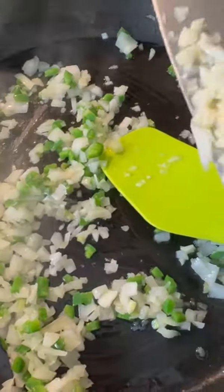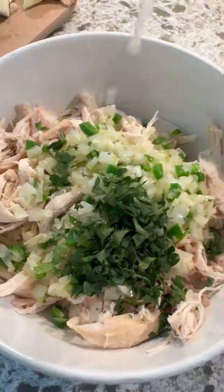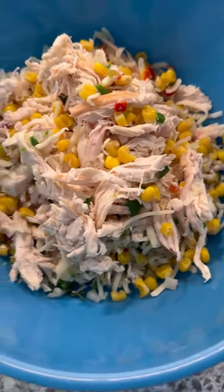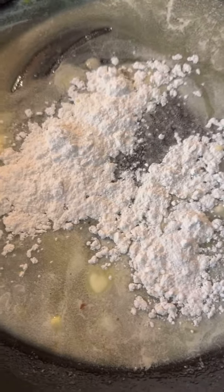I used a rotisserie chicken. I sautéed some onions and jalapeños for about two to three minutes, then added some garlic and sautéed it for an additional 15 seconds. Then I added it to the shredded chicken along with some cilantro, lime juice, mozzarella cheese, and corn. I added some salt and pepper because with a rotisserie chicken, I feel like all its flavor is on the skin and not too much on the meat underneath.